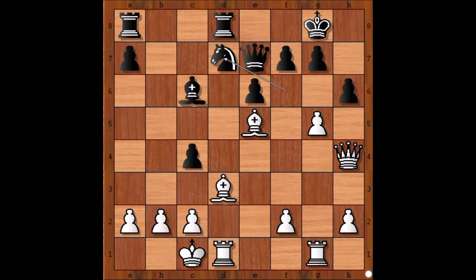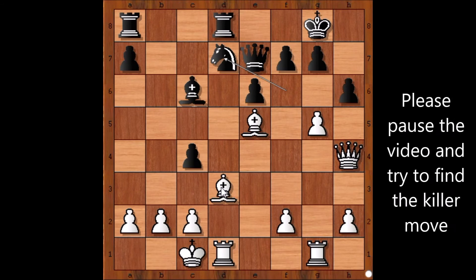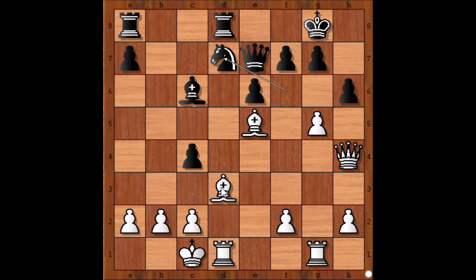So logically, white should save his bishop. But white had his own plan, and he played an earth-shattering move. If you wish, please pause the video and try to find the move that white played. Are you ready? Queen takes pawn on h6.